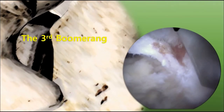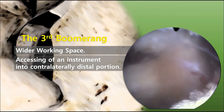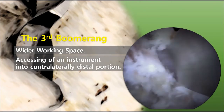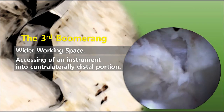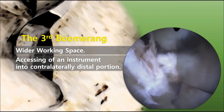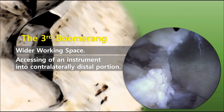Distal SP base resection, so called making the third boomerang, is a simple procedure, but it gives you wider working space. The distal SP base is frequently fighting against your instruments such as a burr or a Kerrison punch. After resecting it, all the instruments can move freely, especially when accessing the contralateral side area. And distal laminectomy is done simultaneously.